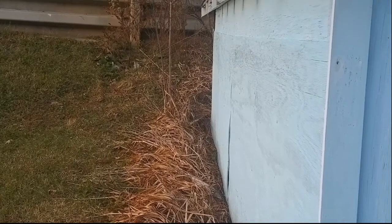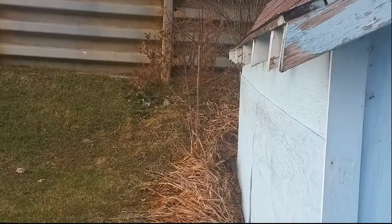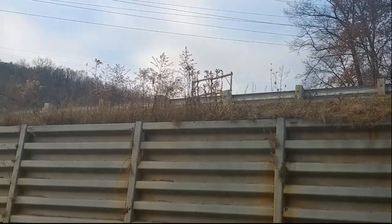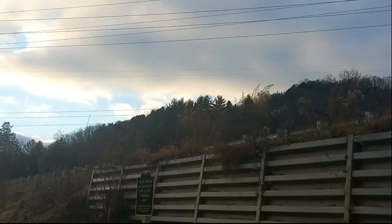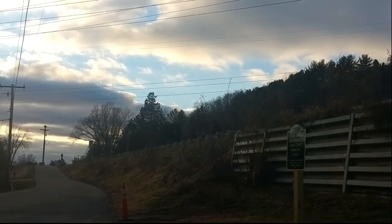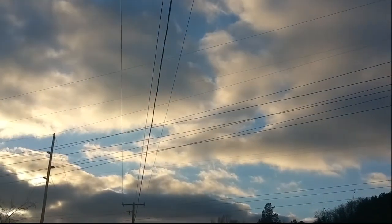These are all dead daffodils — they'll be all yellow flowers in the spring. There's Highway 33 up there. Power lines going across the valley, and the power line for the trailer park coming this way.